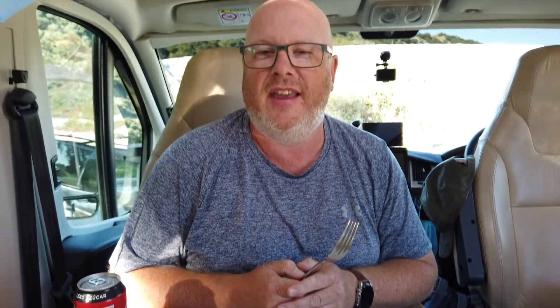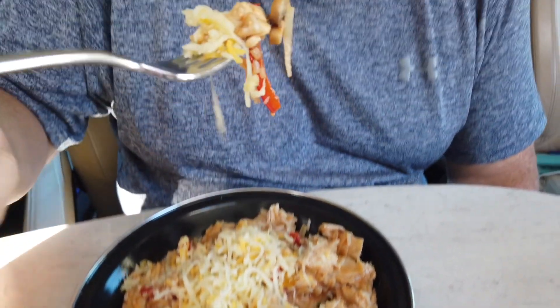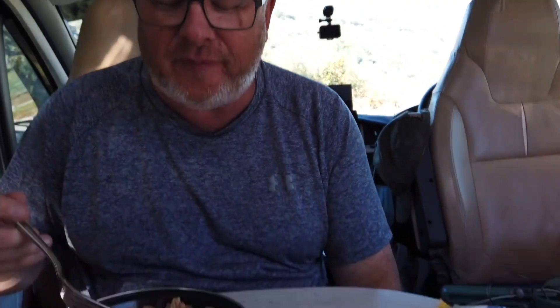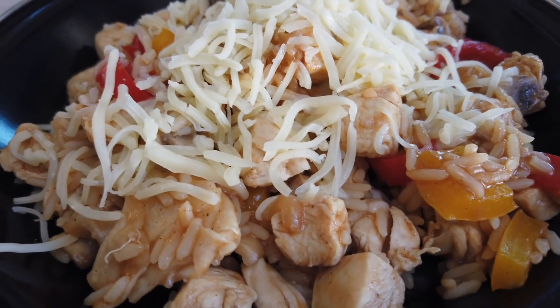I do this every time - I put both plates out and then John has to pick. Springy cheese! Does it taste like fajitas in a bowl? I guess so, yeah. That's what happens when I force John to eat food - get cracking on that one.